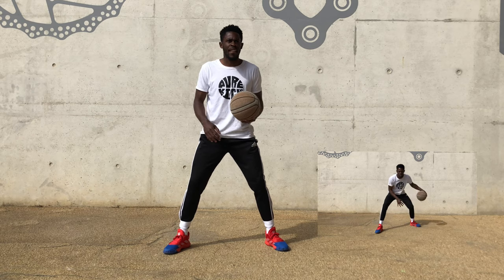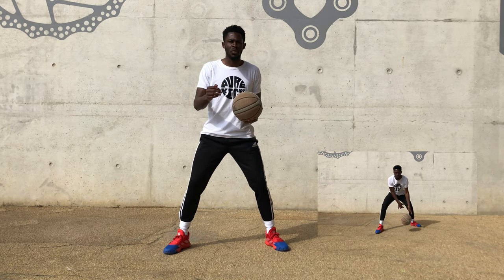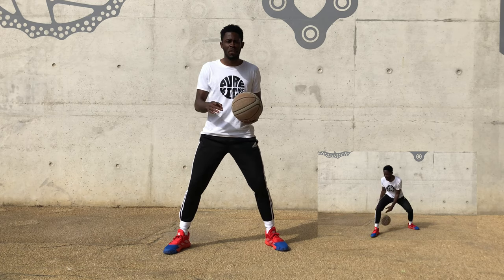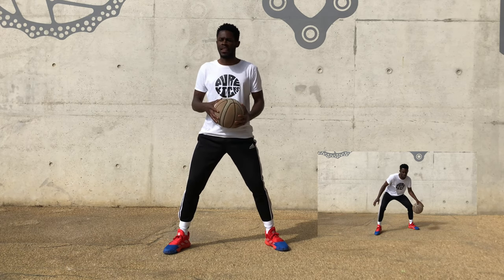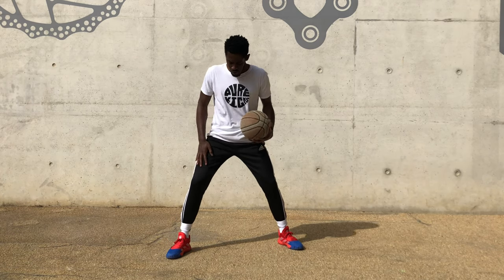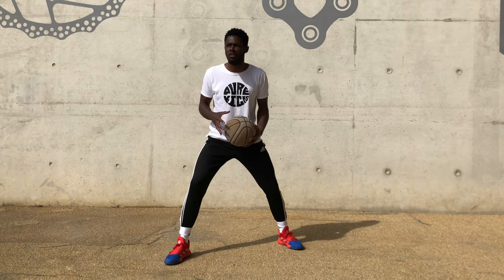We're going to do 10 each hand, and then we're going to move swiftly into through the legs, behind the back, pound. Exactly the same thing — 10 each hand. I'm going to start with my left hand. Right hand, right leg slightly forward. Let's get it.